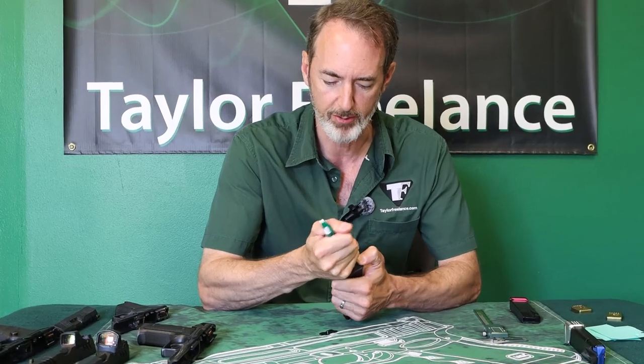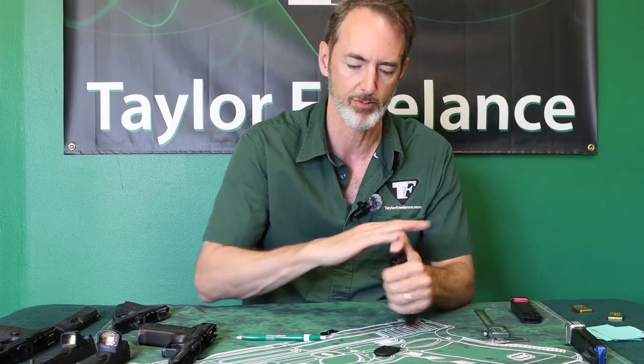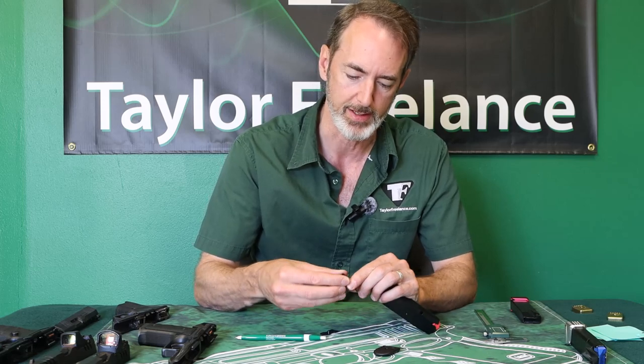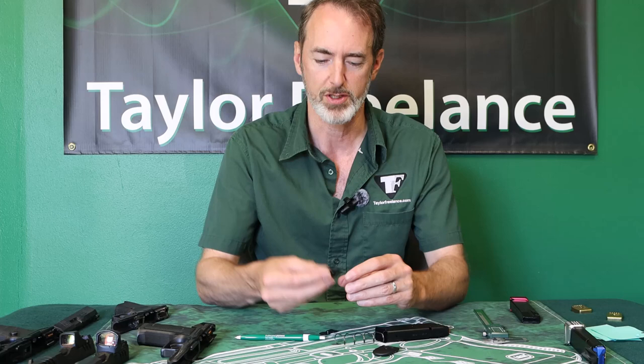many of the firearm manufacturers that make flat-based magazines like this use a stud system where you have this flat plate with a little plastic stud or metal stud sticking down from the bottom.